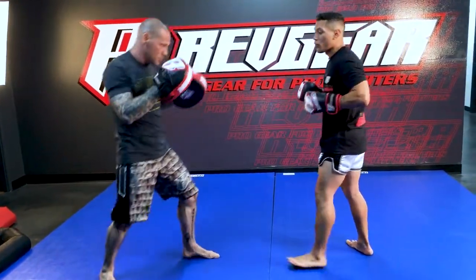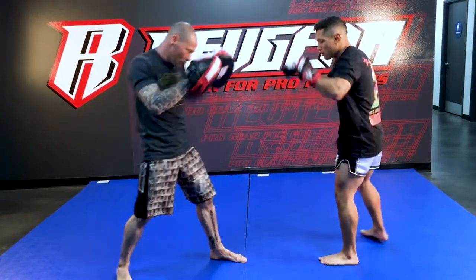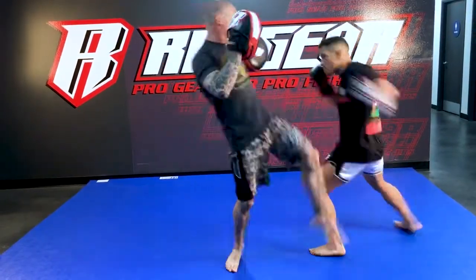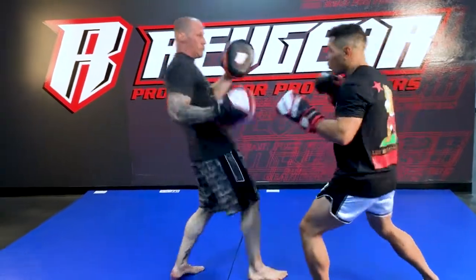They want to keep you at their own range. So push kick — pull, throw the left hook. Again, push kick, boom. Same thing with the other push kick. He throws the right push kick — cross, okay?